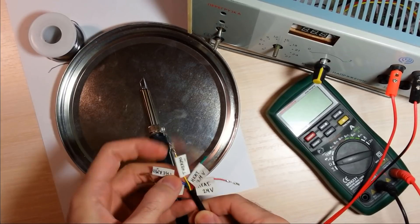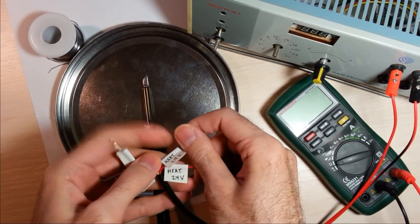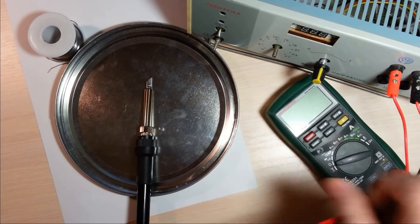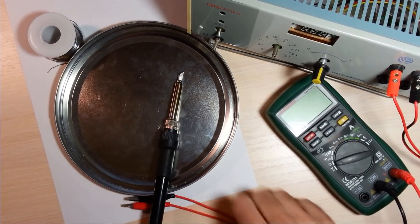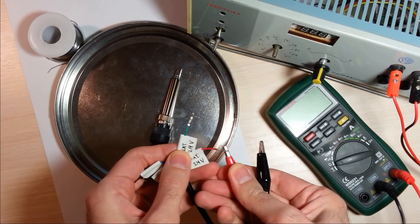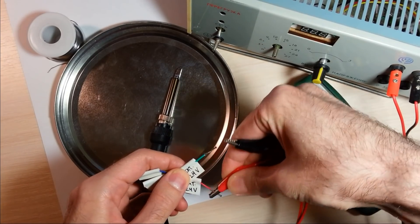If you have a regulated power supply and your multimeter can measure temperature, then you can use this handle as a soldering iron and also measure its temperature. I will connect the heating element to a power supply with a regulated output voltage, then connect the handle's thermocouple to my multimeter.